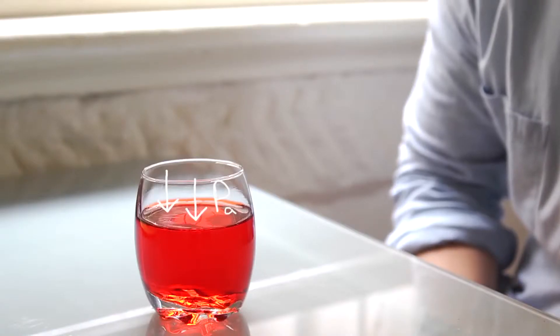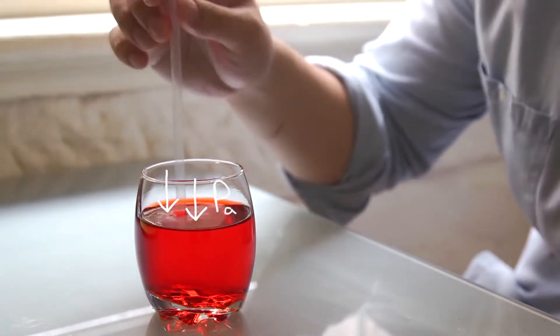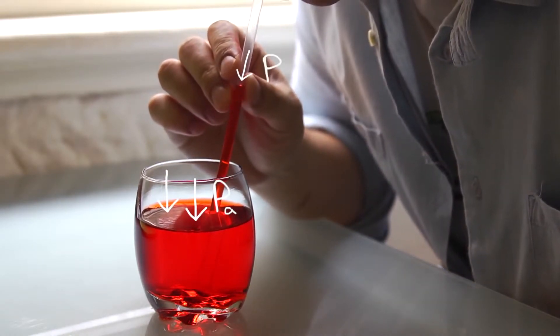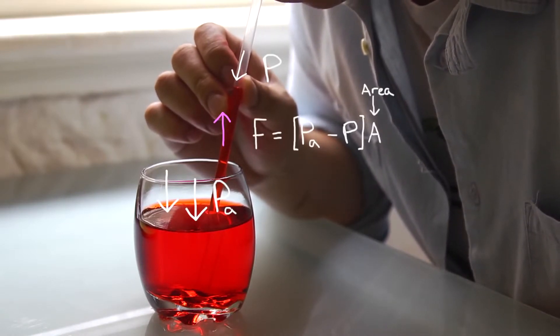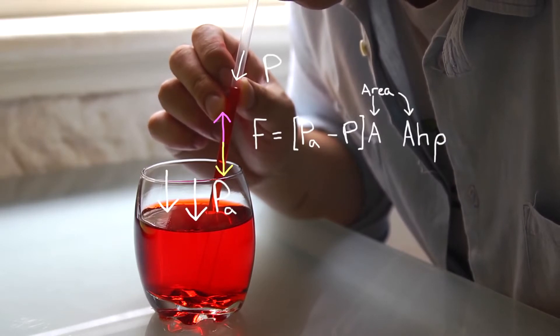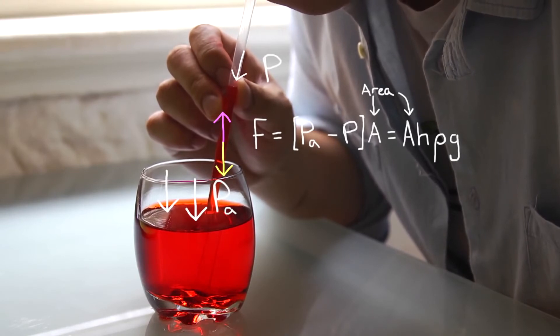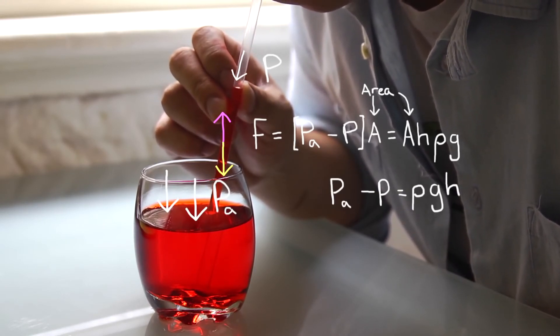So how do we work out the maximum length of straw that you could suck through vertically? You place the straw into the liquid and start sucking from the top. That decreases the pressure at the top, and the difference in pressure between your mouth and atmospheric pressure creates a force that pushes the liquid upwards. The liquid in the straw has a weight equal to the volume times its density times the gravitational field strength. Setting these two forces equal to each other, the pressure difference must equal the density of fluid times its height times the gravitational field strength. If we sub in the numbers, we find that...